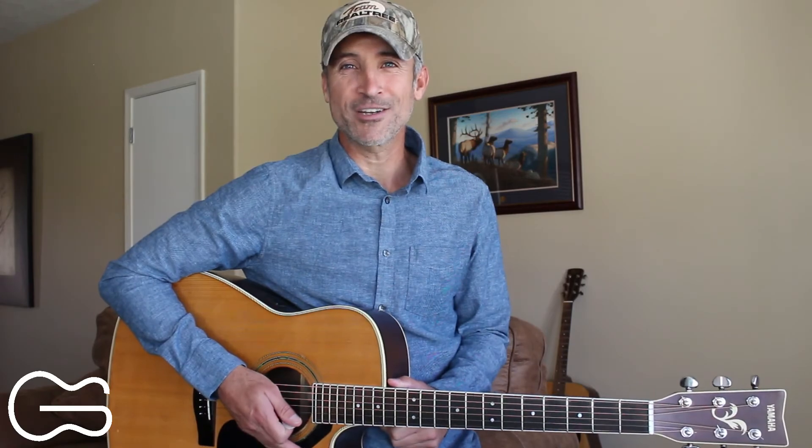Thank you for being here and learning with me. Click on this card right here to learn some more four chord country songs.